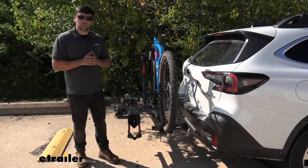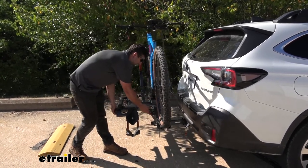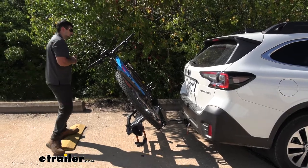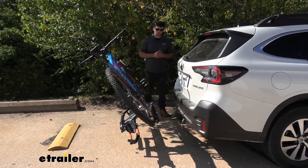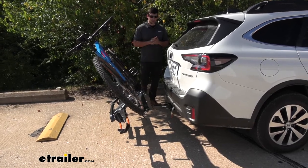With the NV 2.0, we can simply engage this little lever here, and then our bike rack is actually going to tilt back away from the vehicle — just like so — with our bikes still attached. The big reason for this tilting feature is we want access into the hatch of our vehicle, and we don't want to have to take the bike rack or bikes off every time we need to get in and out of the cargo area.